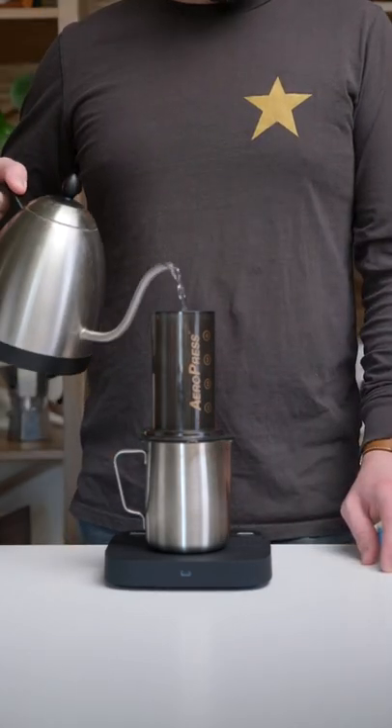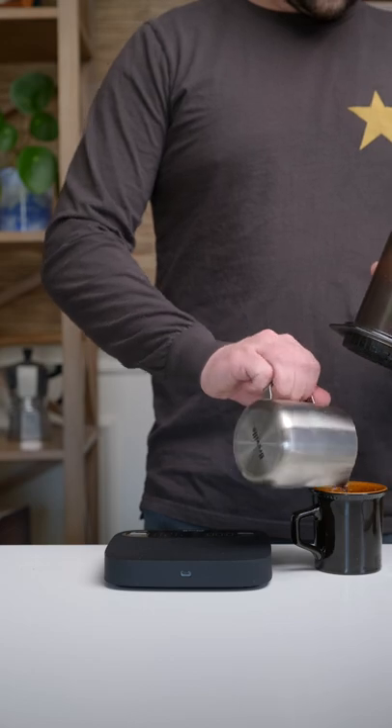We begin by pre-rinsing our brewer and a filter. There is a filter in there, I just didn't want to show you.